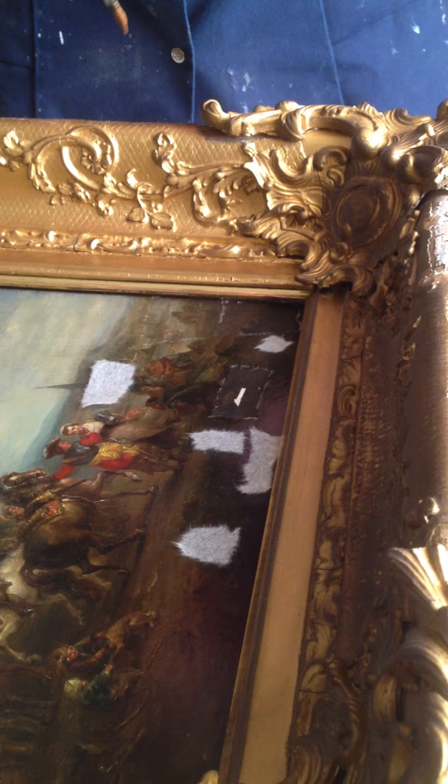And then that dries, and then the painting is safe to handle, and it can be taken to the studio where we'll do full conservation to secure the paint on a more long-term basis.